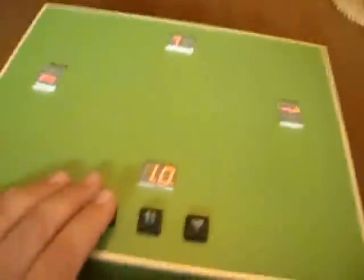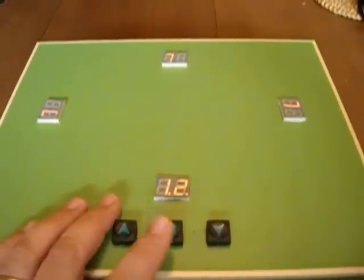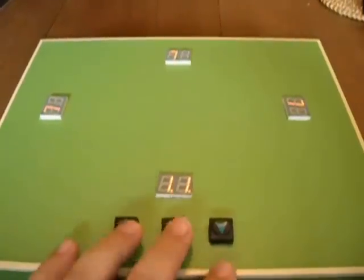It's still keeping score for everyone — it just won't display a score for anybody who has a score of less than 10. But they're still there.